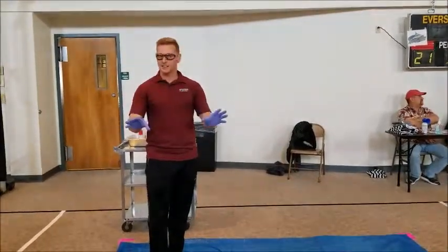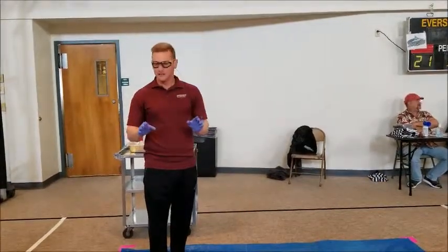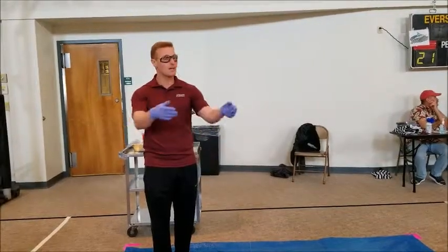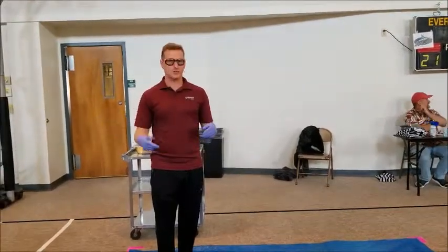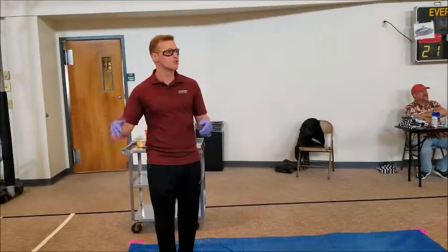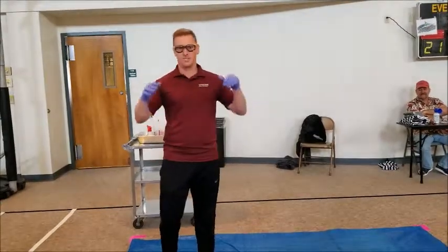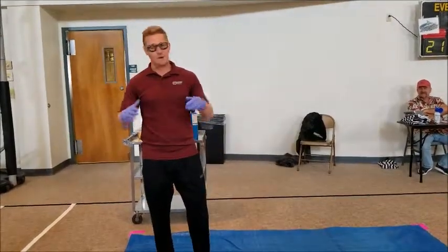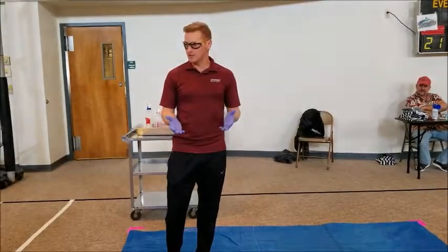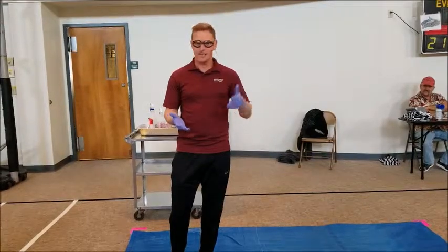That's just like you guys. When you play basketball, somebody might be really good at shooting the ball, so we pass the ball to them so they can make the basket. Somebody might be really good at dribbling, so we let them bring the ball up the court. Someone might be really good at jumping up and getting the rebound. We all have different jobs to do because God's given us all different abilities.